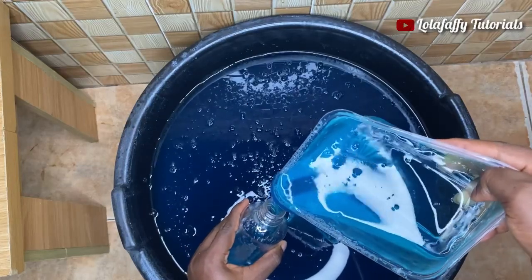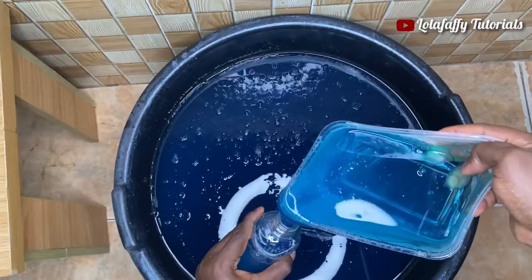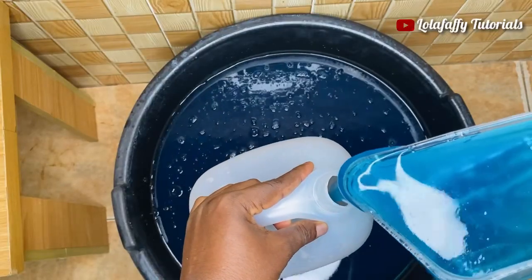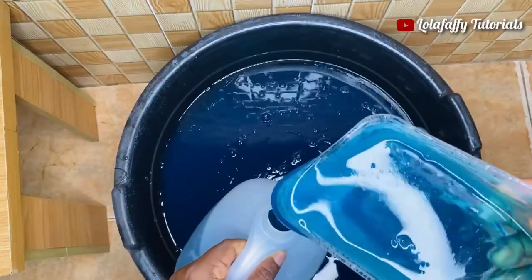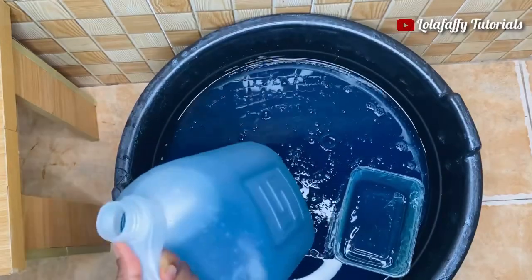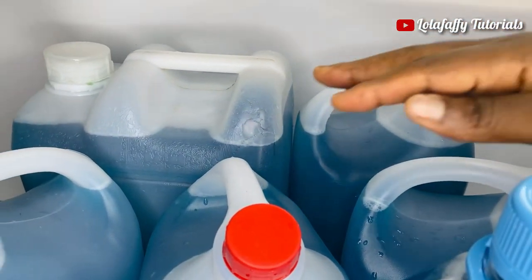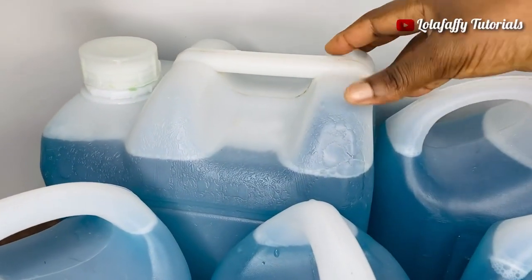For example, my liquid soap is blue, so the only covers that go well with it are blue or white. When making stickers, use a mix of colors that complement blue. This is the final packaging. I produce this for personal use and it lasts me about six months — I can wash dishes, clean towels, and so on. I was able to get 35 liters in total.